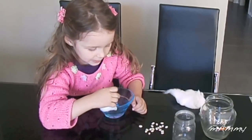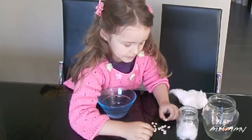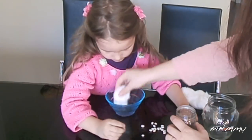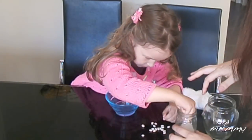What we are going to do is take some cotton. We don't need to soak it in water, but we need to have some water. Then place it into the jar, and place the bean in the jar.